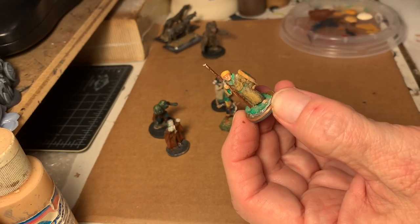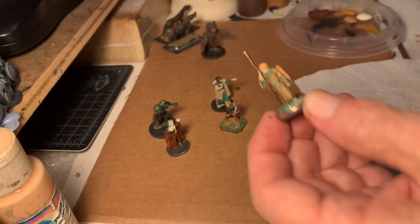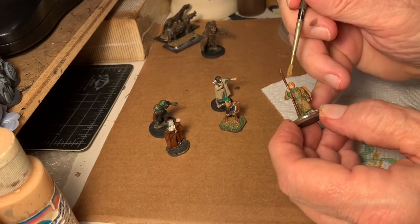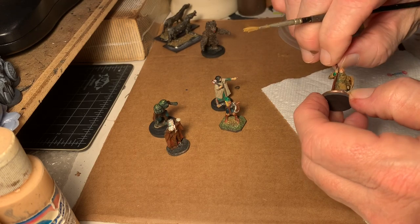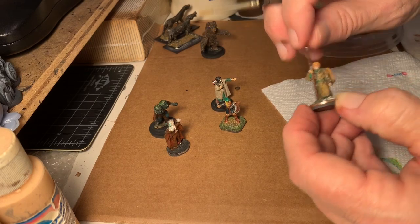I always like to use ink washes. They've been around for a long time. They weren't real well known in the miniature painting world because most people were always trying to get it done quickly. Now, here on his staff where you can see there are some major scratches, I'm going to try to straighten it out a little bit. Lead is very soft — it's very malleable and very easy to modify.